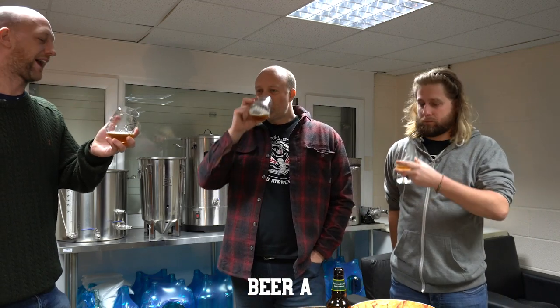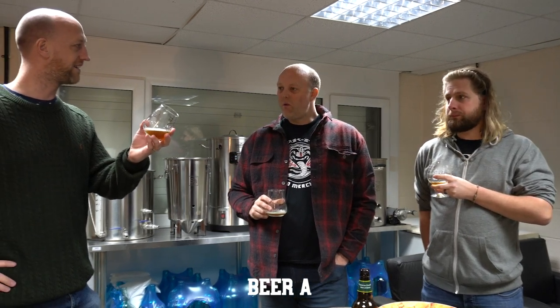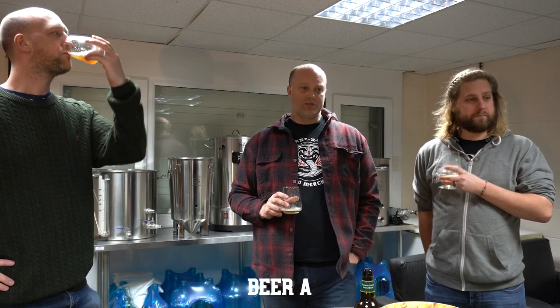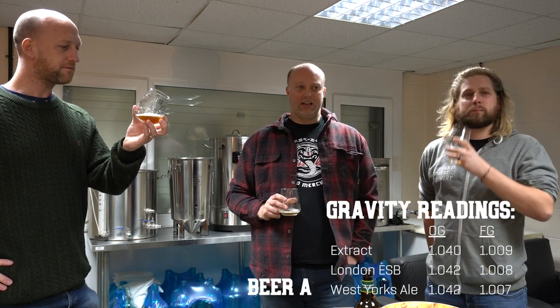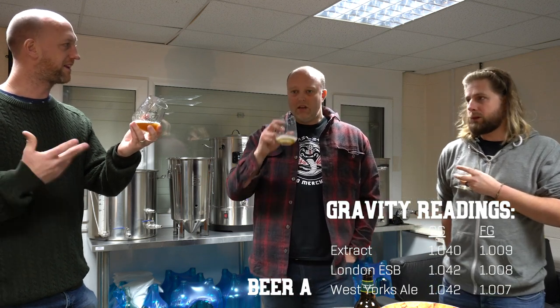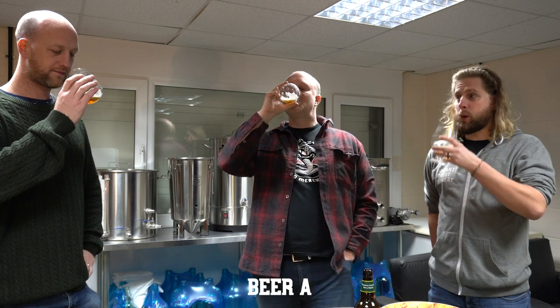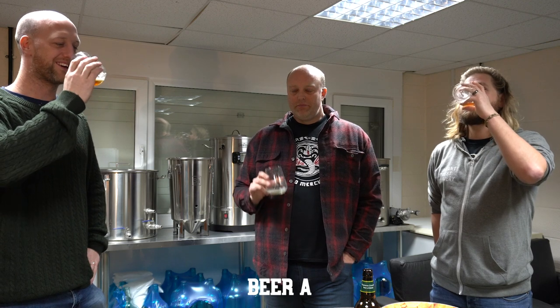I reckon that's the extract — so far I'm fairly convinced that's the extract. The extract also finished higher, didn't it? The final gravity was higher — it was 1.009 versus 1.007 on the West Yorkshire and 1.008 on the London ESB. There's a fair amount of sweetness in there — it's sweeter than the original. Could be wrong, but that's my thinking.